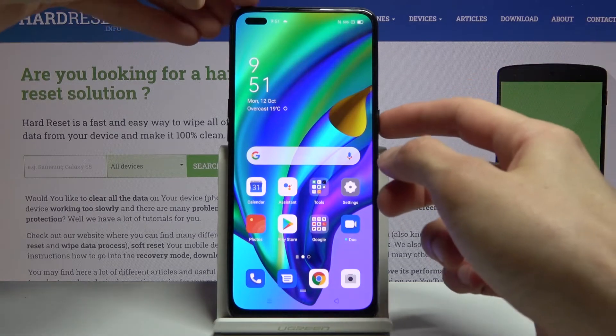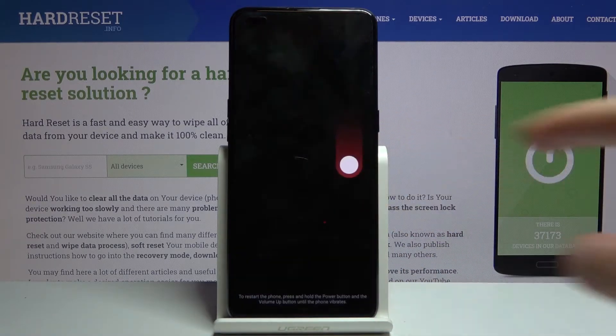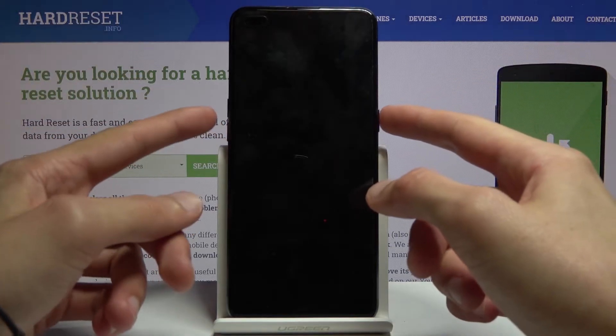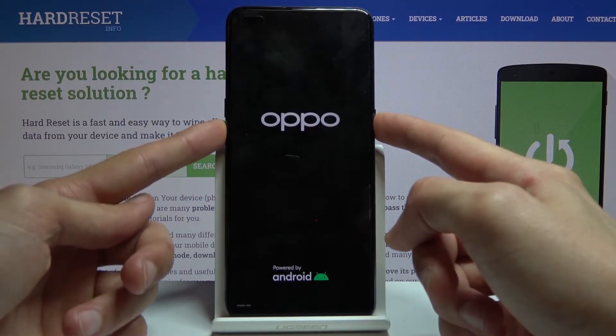To get started, let's hold the power key and from here slide down to power off. Now once the device shuts off, all you need to do is hold the power key and volume down till you see a recovery mode marking on the bottom left corner of the display.